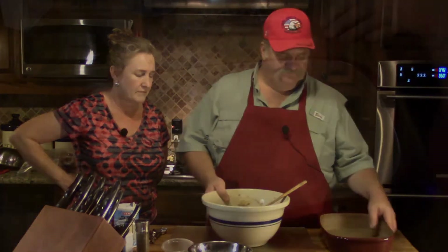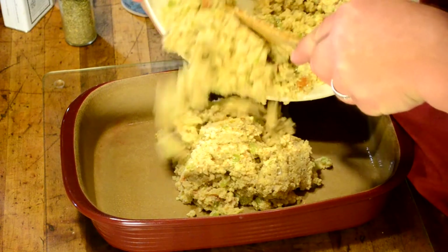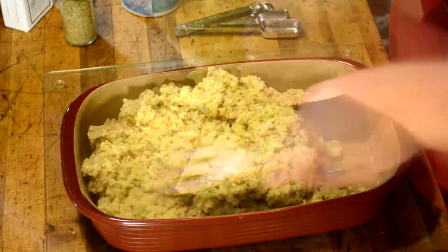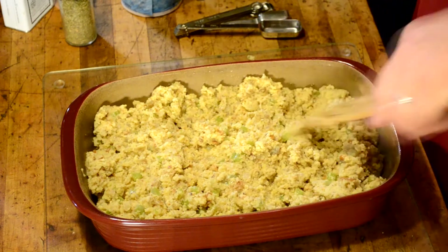Now we're going to put this into our baking dish and get it in the oven. We greased our pan, and now we're adding our dressing stuffing mixture. Just level it off — oh, that looks really good.